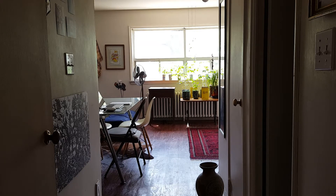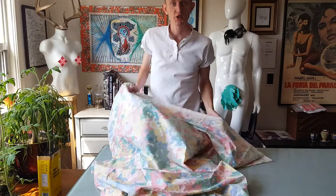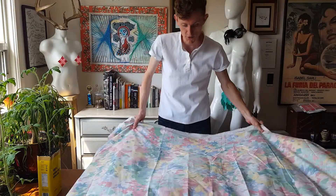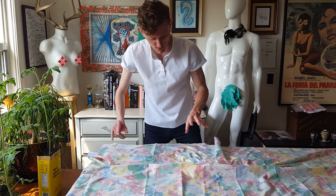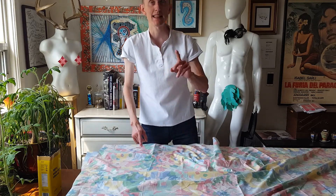Alright, time to get to work. Real shocker here — another pick up from the thrift store. This fabric I am using to test out that pattern that I made last week.